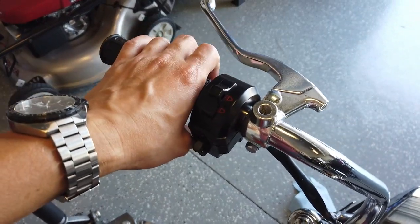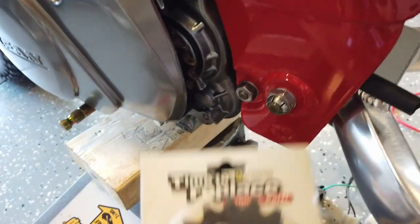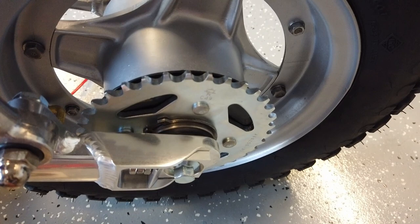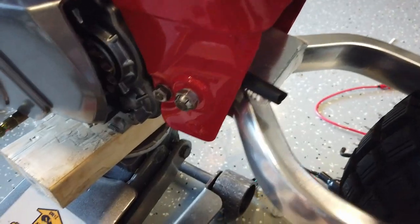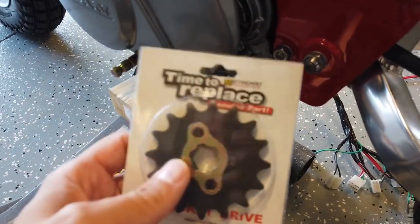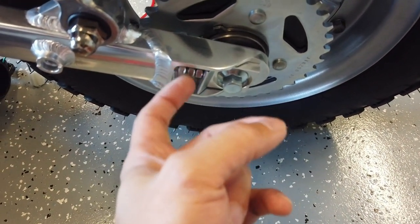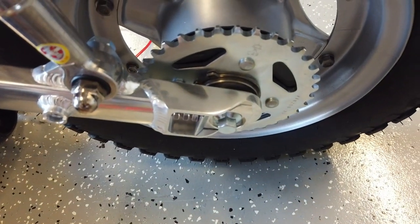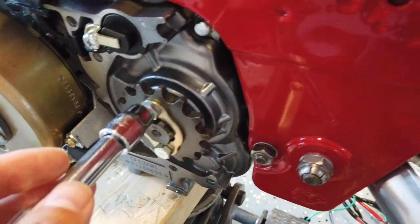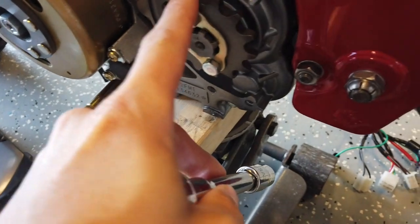Since this Lifan motor has the one-down three-up clutch transmission, which I prefer over the semi-automatic transmission the original CT70 engine came with, I'm going to change the sprocket drive gear. The stock one that comes with the Lifan is a 14-tooth and I'm going to replace it with a 16-tooth sprocket to have a better ratio to my 35-tooth rear drive gear. I had originally purchased another sprocket gear designed for the Lifan motor but it apparently has a different diameter, so hopefully this is the right one. I'll get it put on and then figure out how this new tensioner system works.